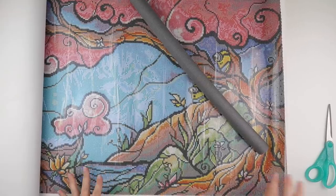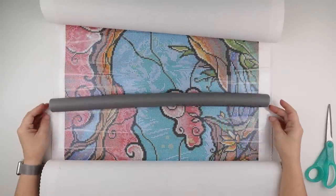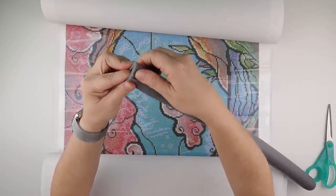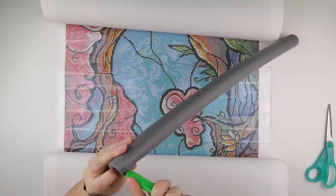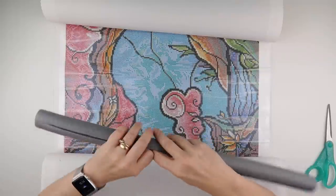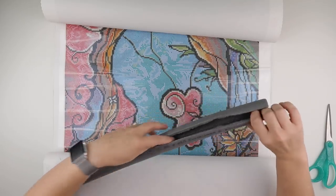I've cut the pipe lagging to just a little bit less than the actual diamond painting length — I prefer to have it on the inside. Pipe lagging tends to come with a split already started, which is for wrapping around pipes, but it's also helpful here. Once you've got it started you can do the rest with your finger — just try not to do it too fast or you'll give yourself a carpet burn. Then you can just rip the rest of it all the way down and it comes apart.